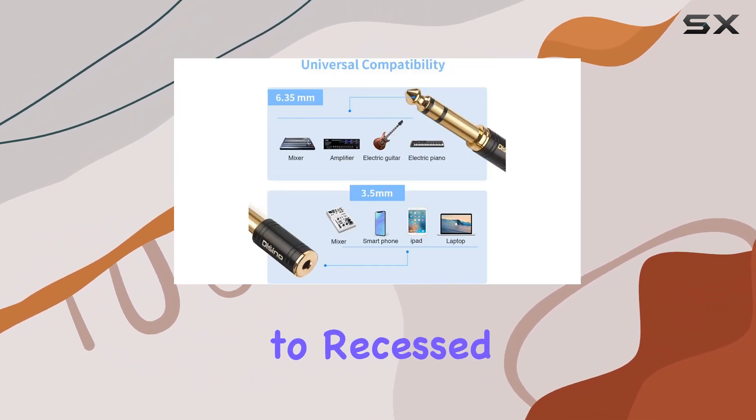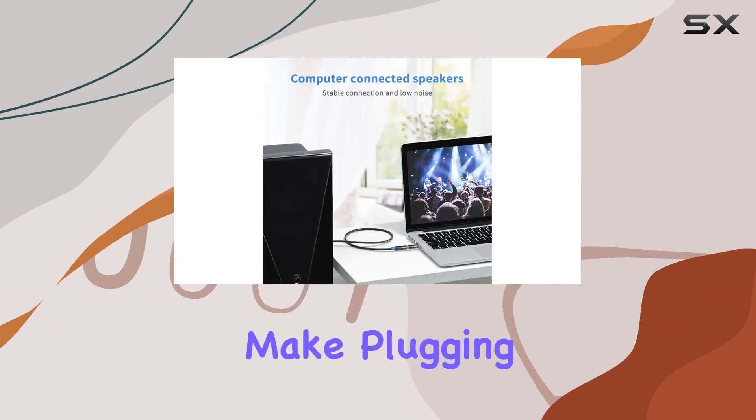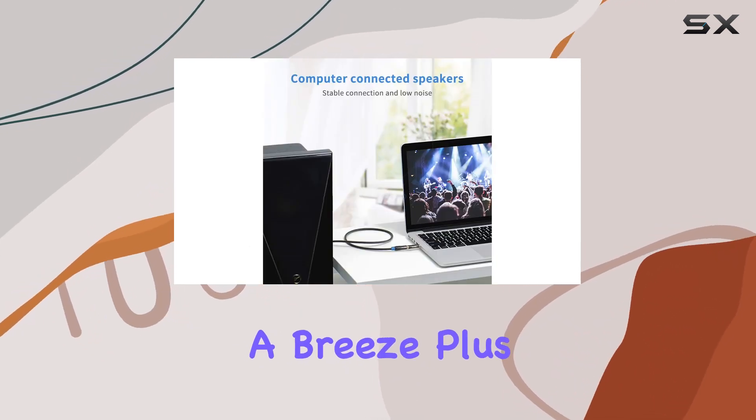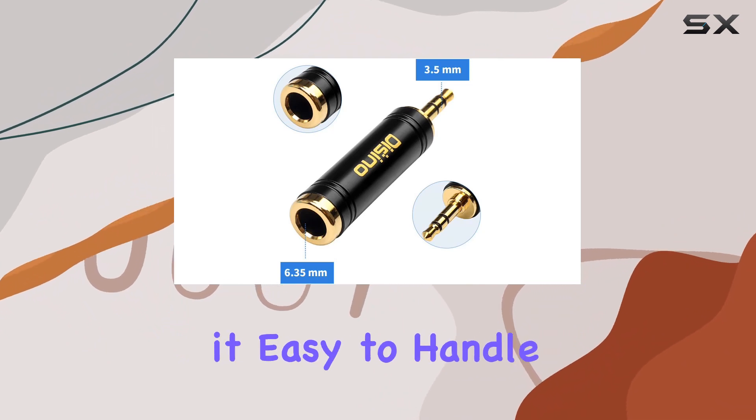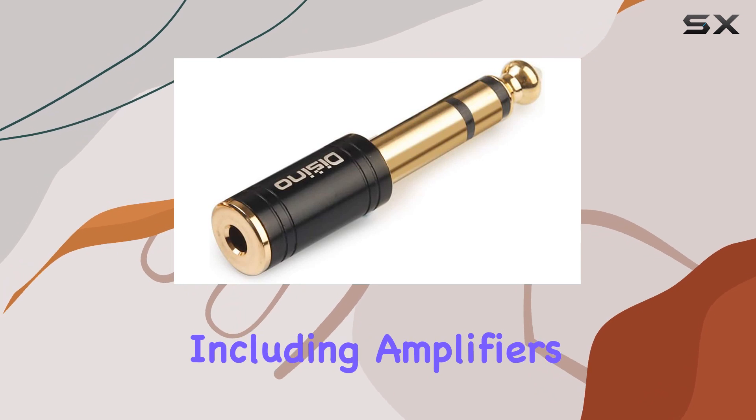The step-down design of the 3.5 millimeter connector is a thoughtful touch, allowing easy connection to recessed ports. The 360-degree grip treads make plugging and unplugging a breeze, and the compact and portable design makes it easy to handle on the go.